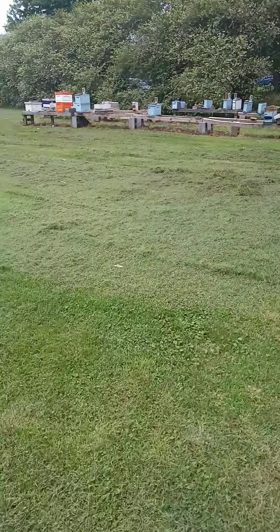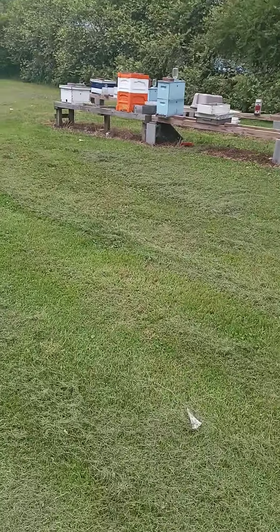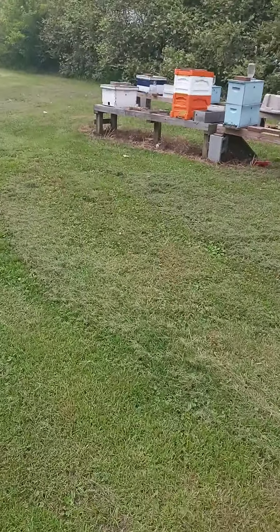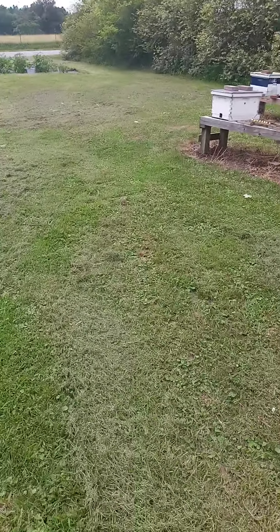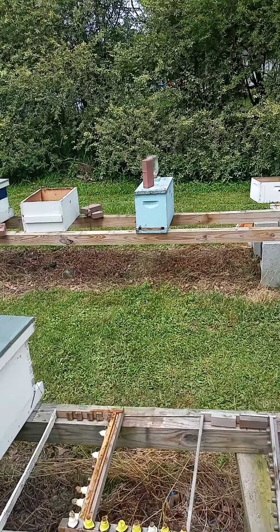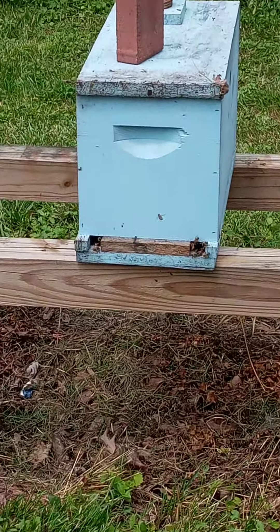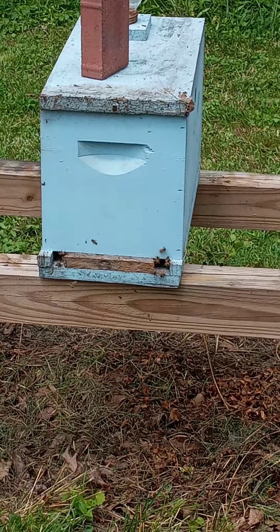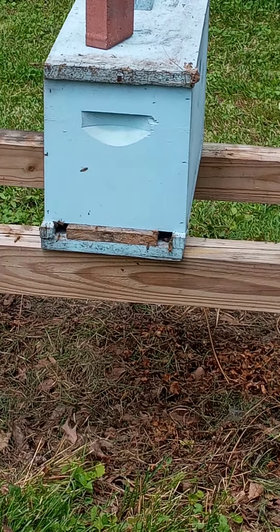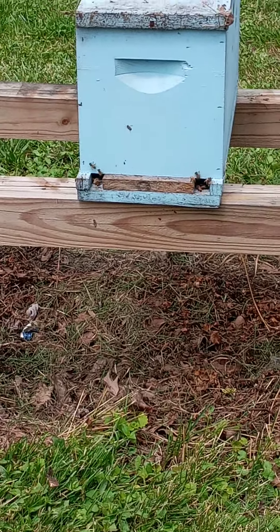That's just me. I've done this split off one of my eight-frame hives. I made that nuc off one of my eight frames. I left the forager bees over there. I kept forager bees, I left them some brood. They should be able to make their own queen, hopefully, and come back. And I'll have a replacement hive. That's pretty much how you do it.